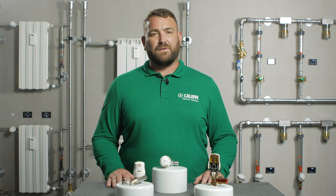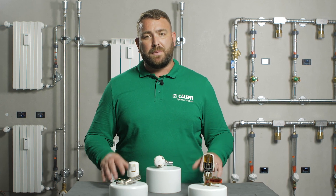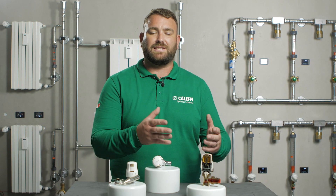Thermostatic valves are typically used for regulating the water flow to the radiators of central heating systems. The thermostatic radiator valve head contains an element with a special liquid which expands or contracts with the surrounding temperature. This plug is connected to a pin which in turn is connected to the valve head.